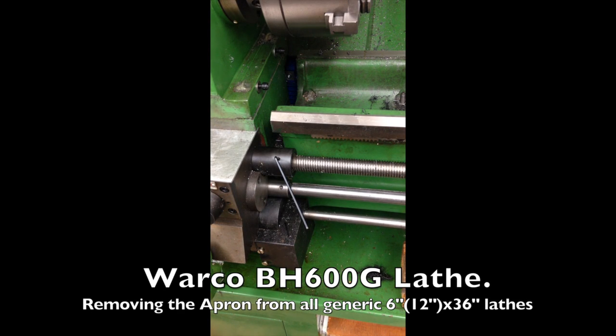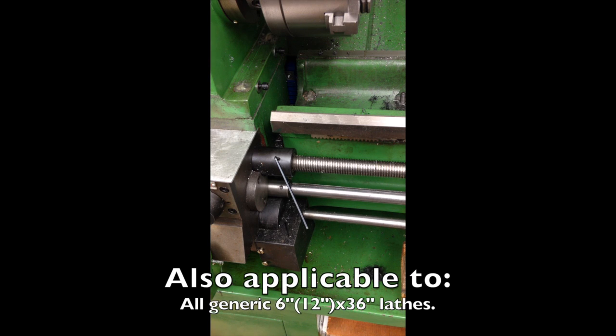Hello everyone. I'm about to video myself removing the apron from my BH600G lathe. I need to take it off because I've bent some gears in it.